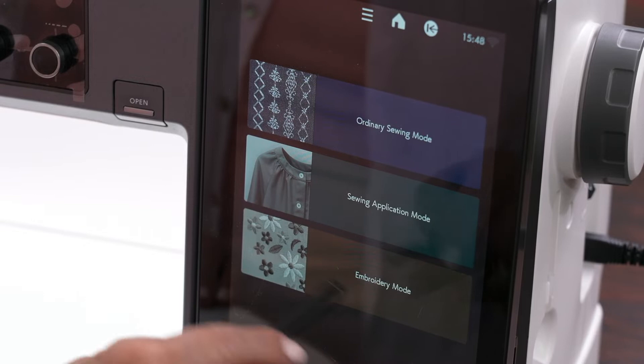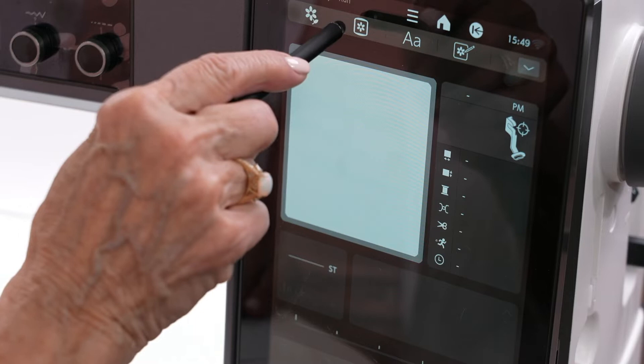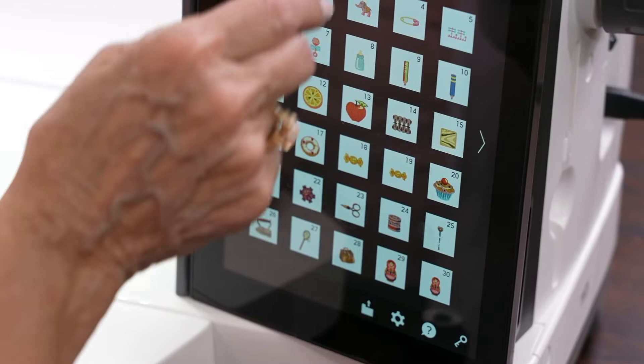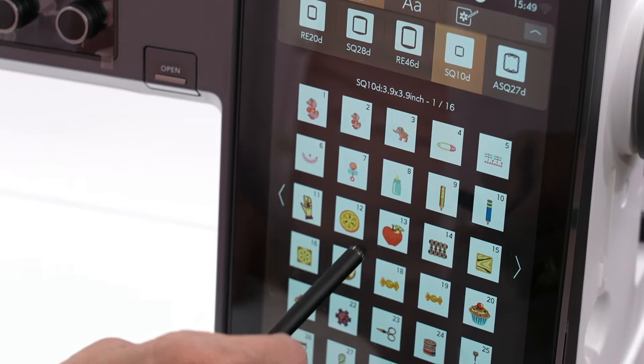Even if you're doing this on a quilt, you would still go to the embroidery mode. Now we have this big screen where the design is going to come up. I'm going to touch the design that I would like and the hoop that I would like. If you look here, it shows this is a 3.9 by 3.9 inch hoop. Down here in your settings, I already went in and changed this to inches because I think a lot of customers relate better to inches. Although I use metric when I'm sewing, when I do embroidery it's nice to have inches. So this little tiny ladybug is very small, so I've got it in a very small hoop.